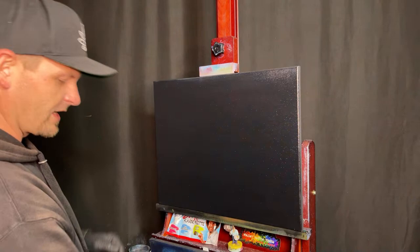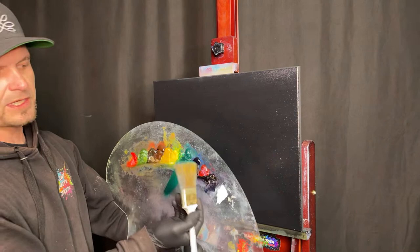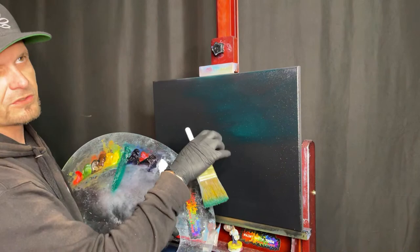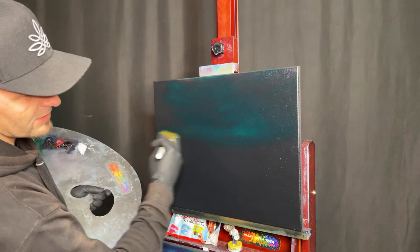We're going to decide what we want our sky and ocean to look like, all depending on what color we put down as our under color. Let's take a little phthalo green and throw it in little swipes. Remember, anywhere that doesn't have paint on the canvas is going to be super bright when you hit it with white paint — this is the technique with the under color, just let it fly.